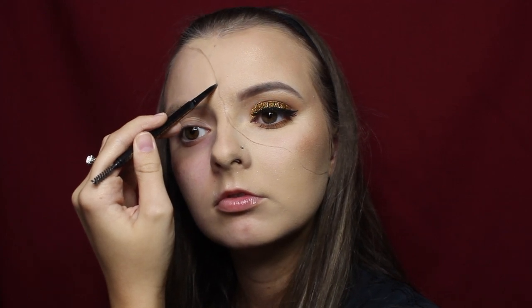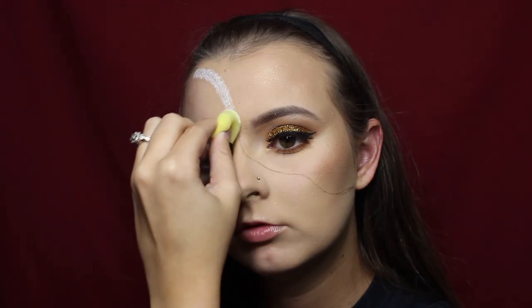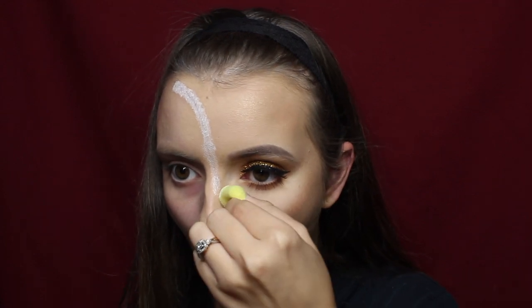For the first step, take an eyebrow pencil — you can also use an eyeliner — and trace out the outline of where you want the liquid latex and the fake skin to be. You can trace your outline differently than mine; it doesn't have to be the same. Then take the liquid latex on a little sponge and dab it over top of the outline.